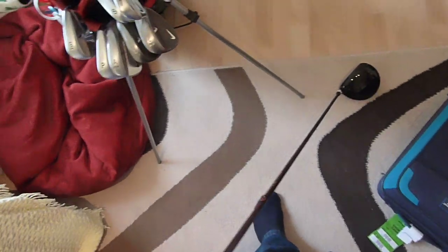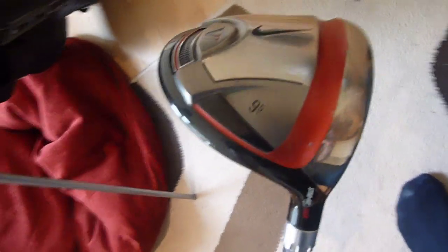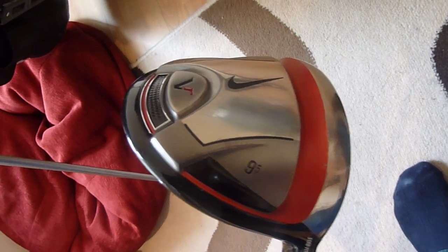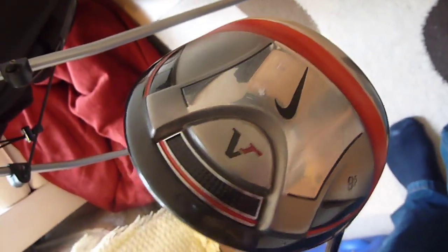And the same for the driver — nine and a half degree stiff. It's stiff shafts on all my clubs, by the way. Again, set to open. It's 440cc — I don't think it's 460. It's slightly smaller. I think as you go to ten and a half it's 460. But they're nice clubs.